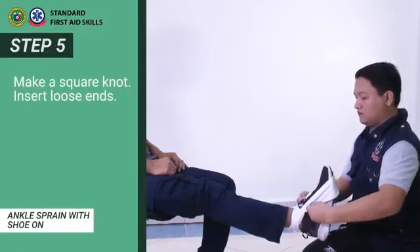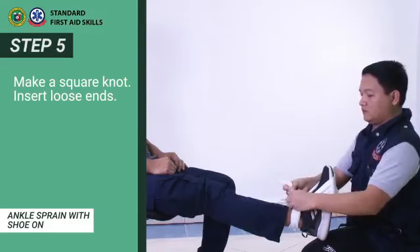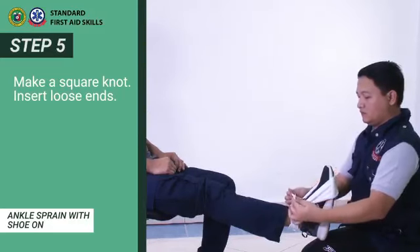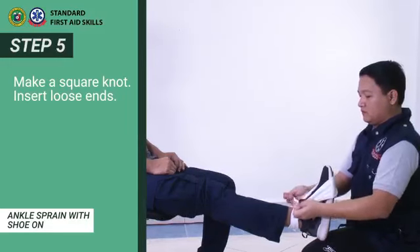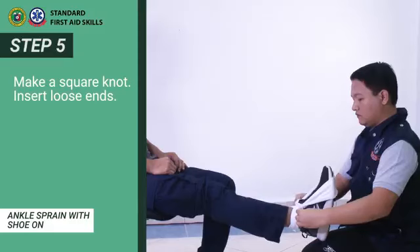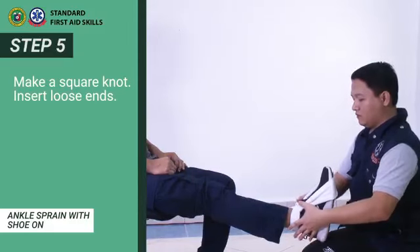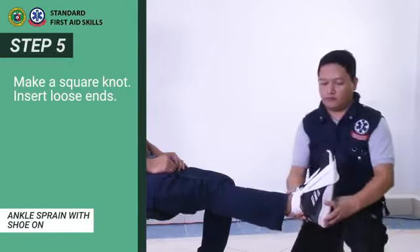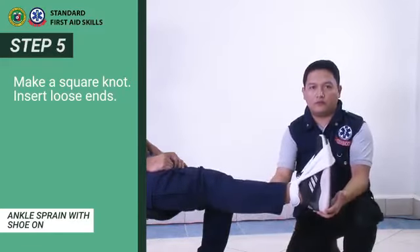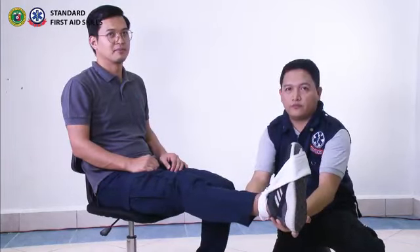Step 5. Make a square knot and insert loose ends. You have just seen the 5 steps in ankle bandaging for sprain with shoe on.